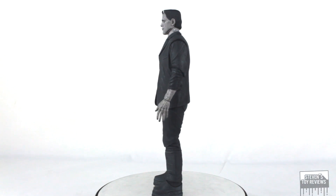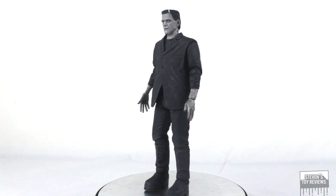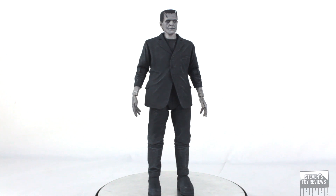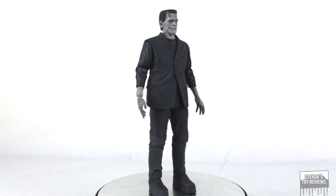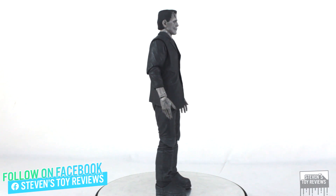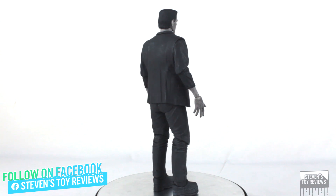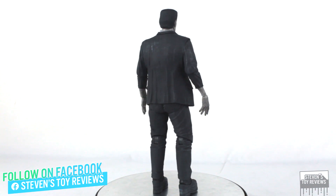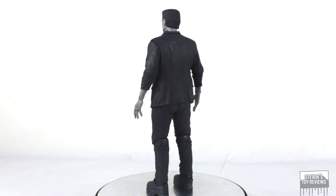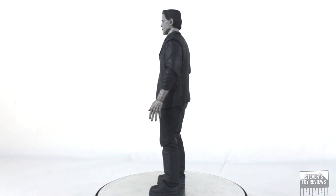Interestingly enough, the black-and-white version of Frankenstein was the first thing that NECA proper had announced when they acquired the Universal Monsters licensing. This was the second release, because the colored version of Frankenstein was the first one released. Initially I was thinking I kind of still wanted to stay with the black-and-white version. However, I did get the colored version, and I do like that one a bit more. The black-and-white version, however, does have some respect commanded in its own right.